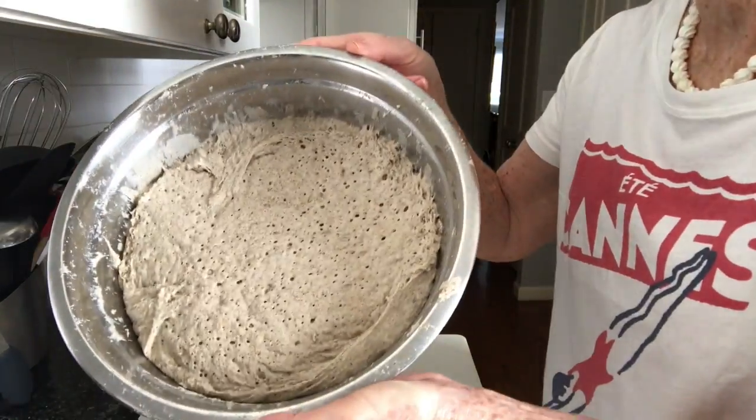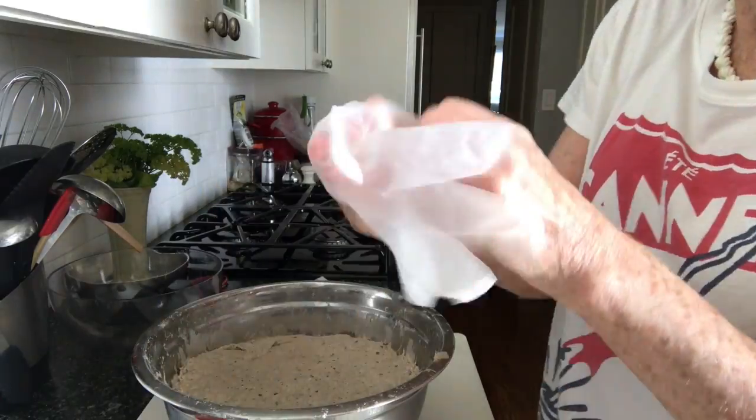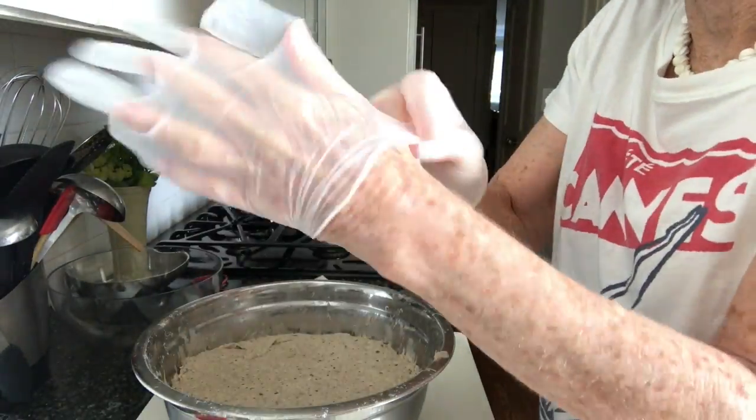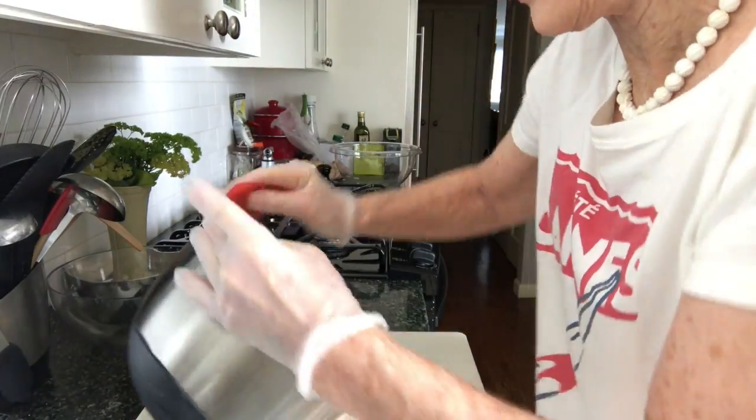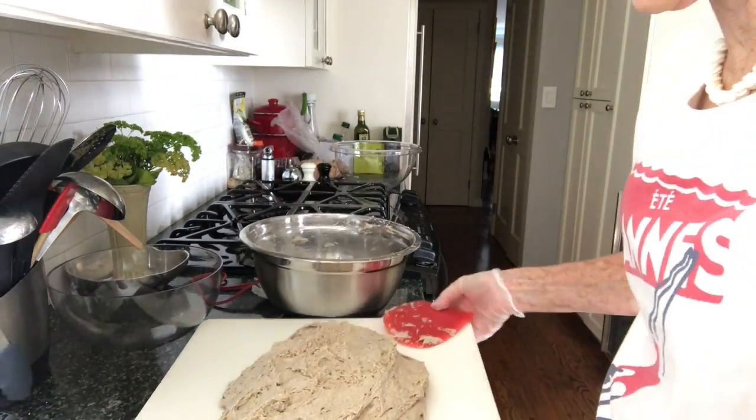After the rest period, you will see little holes throughout — that's a good sign. Then put on some gloves and get that sticky mess out of the bowl and onto an oiled kitchen cutting board.